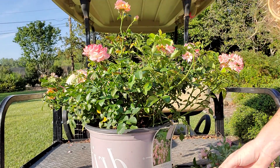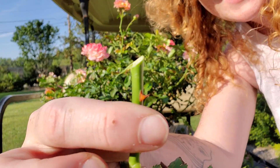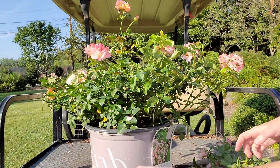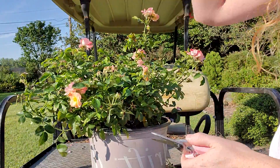There's that angled cut. That's going to help this really reflush, and you'll get blooms on into the fall, believe it or not. We're going to go ahead and get some more cuts going so I can show you what I'm talking about.